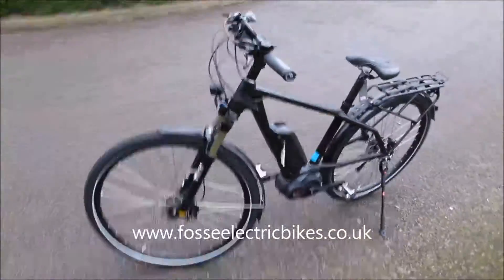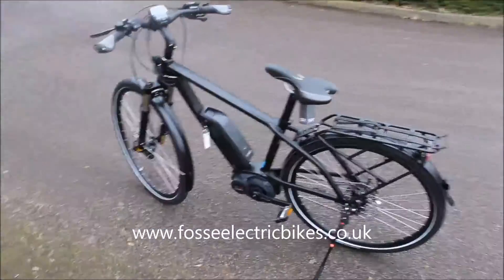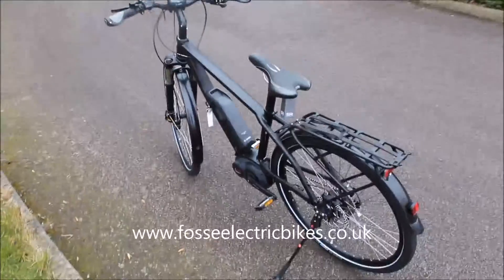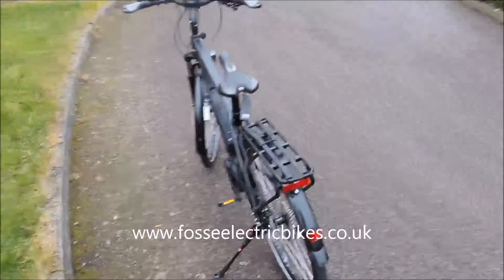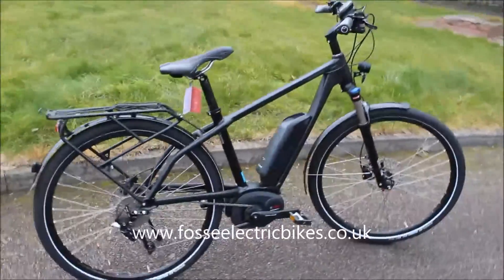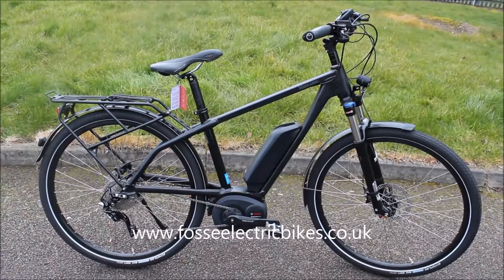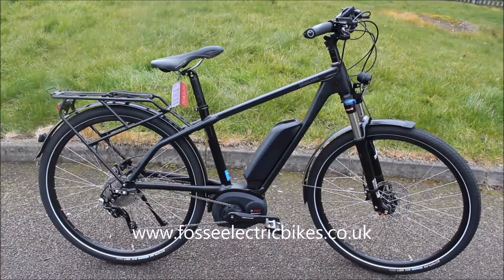This one's in matte black. It's got 29-inch wheels and everything that you see on the bike comes with the bike, so the mudguards, the kickstand, and the integrated lights are all part of it. This bike also has the Bosch Performance crank drive, which we'll take a closer look at shortly.